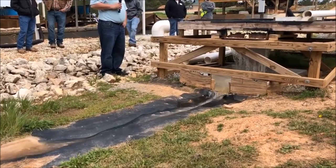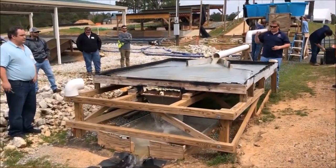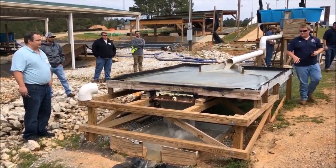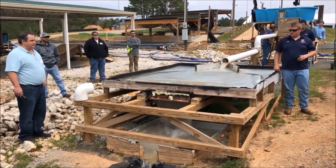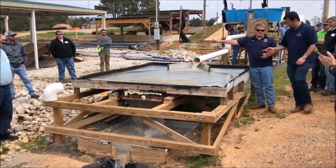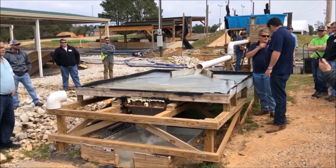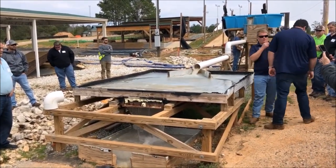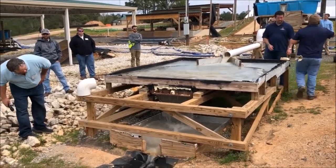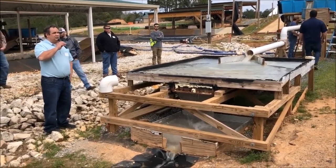Auburn University erosion and sediment control testing. When we're actually running the test, we're getting the pump started up and going, then slowing it down to the target flow rate. Normally we have a pipe diverting over the platform while we calibrate flow rate, then we take the pipe off and the test starts. Even at the faster flow rate, it catches through — which is pretty impressive.